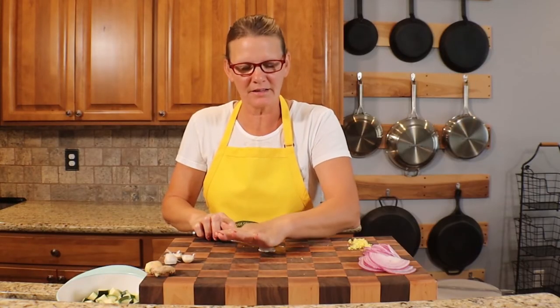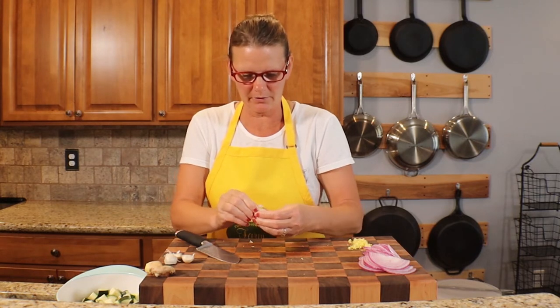For the garlic — four cloves from our garden — I just lightly smashed them to make it easier to peel off the skin.